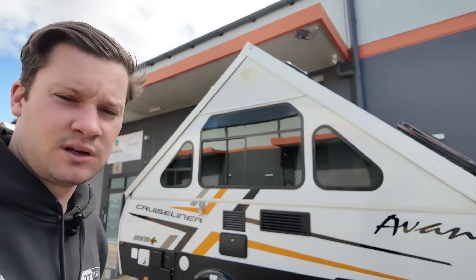The van behind me is brand new from the dealership. Got a bit of an unfortunate circumstance for the customer, which I hope they can get reimbursed for what we're about to do.